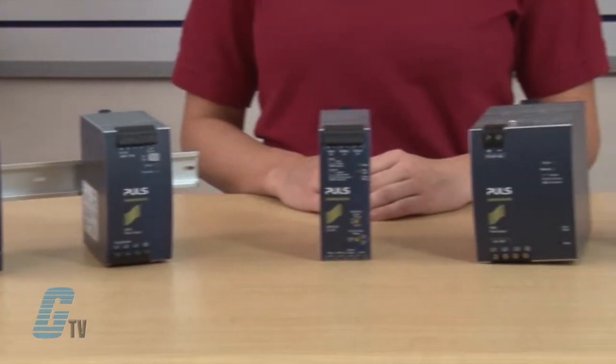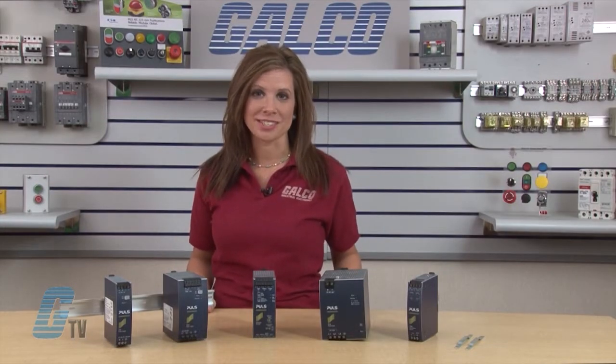The Dimension Series offers everything from basic units with only essential functions to premium products for more demanding applications. Other Dimension products include DC-DC converters, buffer modules, DC UPSs, and a large assortment of accessories.